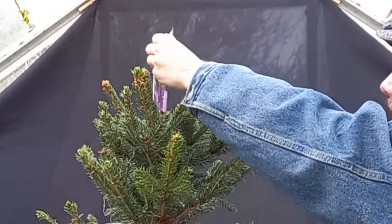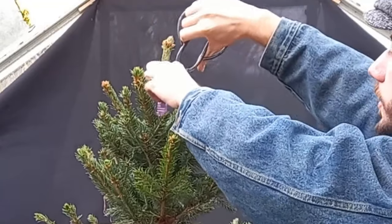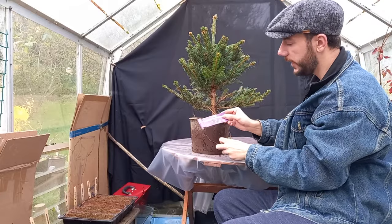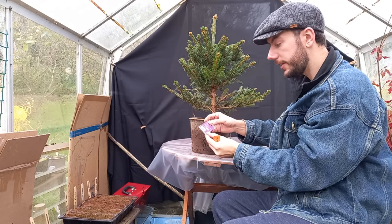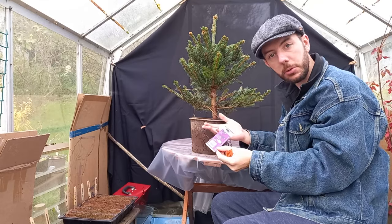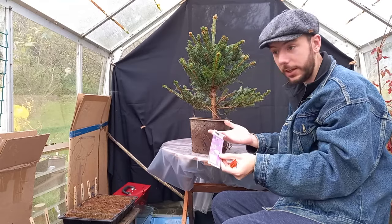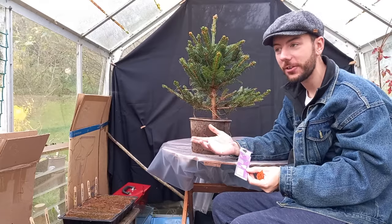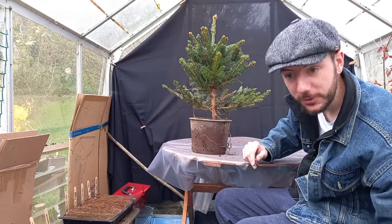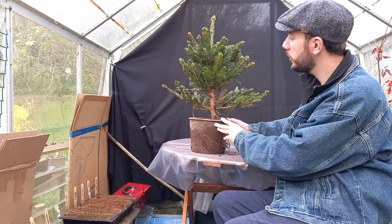I'll just take this tag off up here — we don't want that on the tree. And I'll cut off this tag here that says 'living blue spruce — remove netting outside home and water well.' So it's a Christmas tree you'd probably want inside over the festive period, but the tag says keep it outside, which I suppose makes sense for the tree's health, though it does seem a bit strange for a Christmas tree.